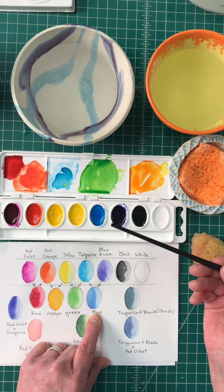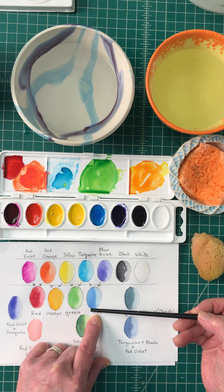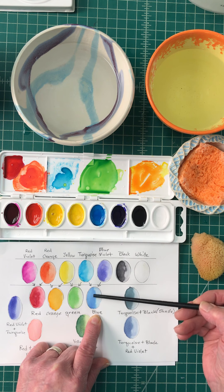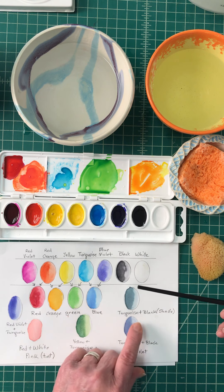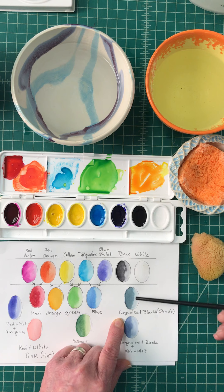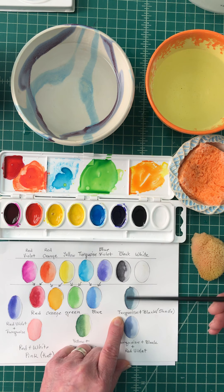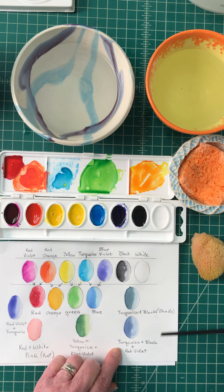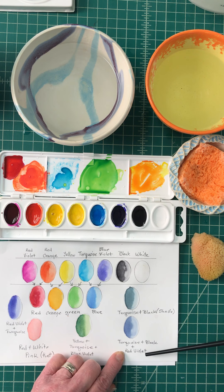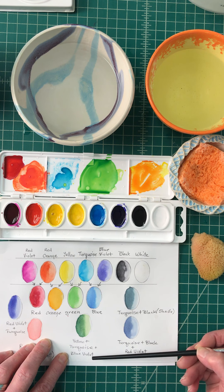Blue is made using the turquoise and the violet, and you can see I have arrows that denote exactly where those colors came from. To give you an idea, turquoise plus black makes a shade — you can see it is not as brilliant because it is a shade. Here's another one using turquoise, black, and a little bit of red violet.